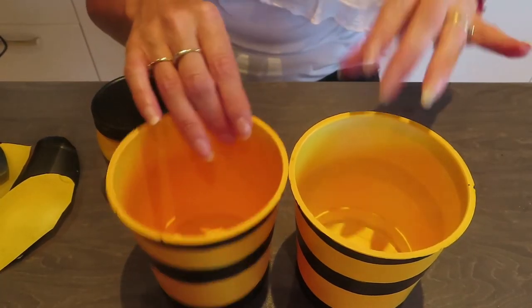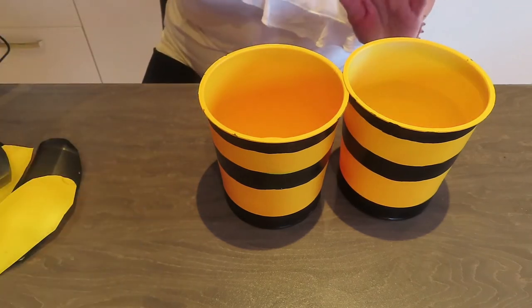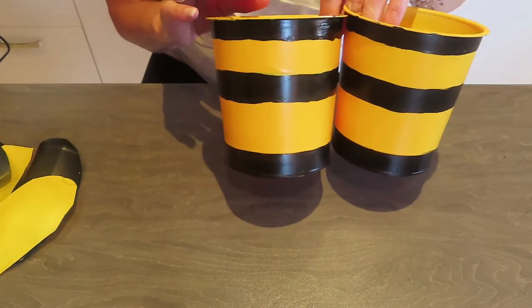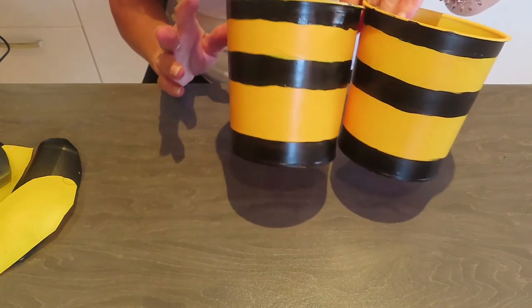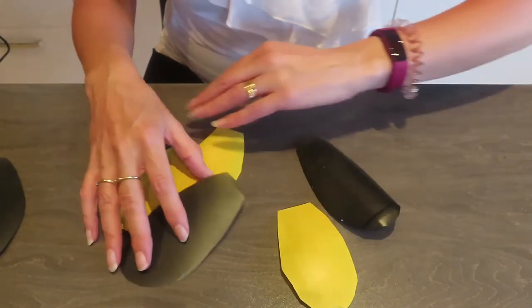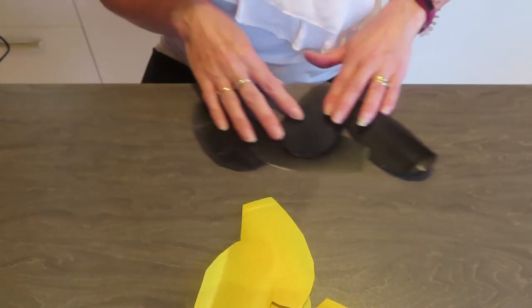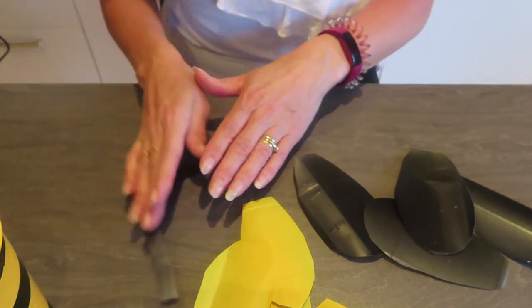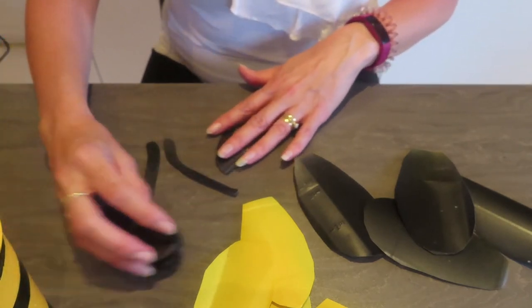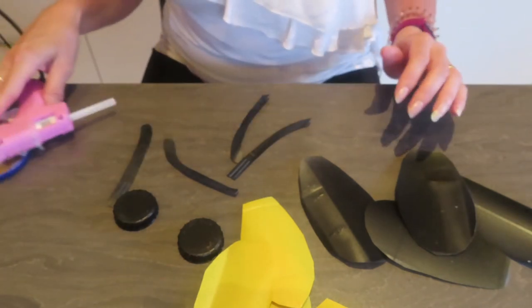My pots are dry. Not exactly as straight as I'd like them, but freestyle is the best I could do - it'll still look cute. I've also just now sprayed my wings. So I've got four black, four yellow, I've got my antennae, and I've got my little heads. I can now start building this up.